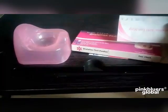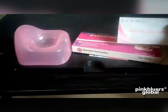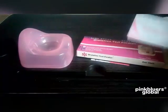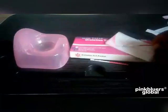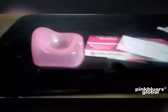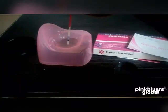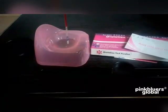When you open the pack, you will see five ovulation prediction kits and one pregnancy test strip. This is the strip from this pack. When you open it up, you will see this strip inside. So this right here is the unit — look at my hand, see the way I am holding it.